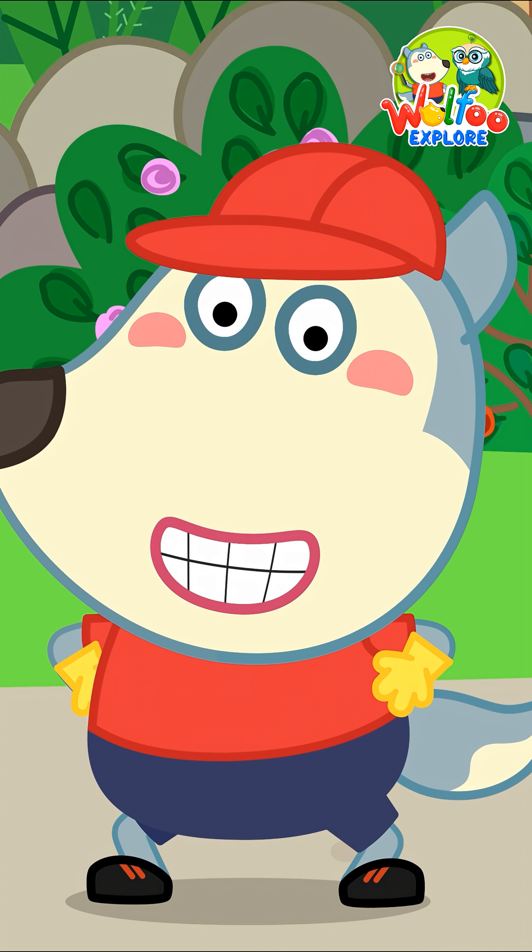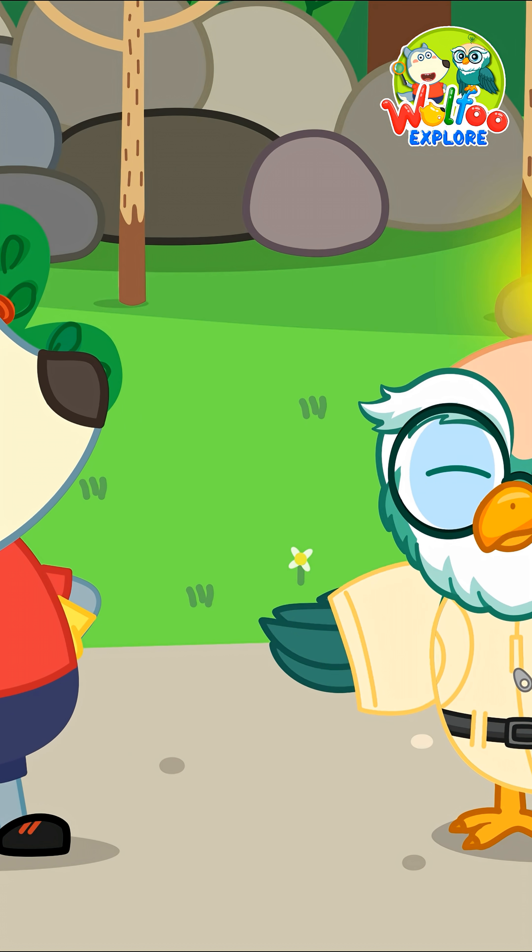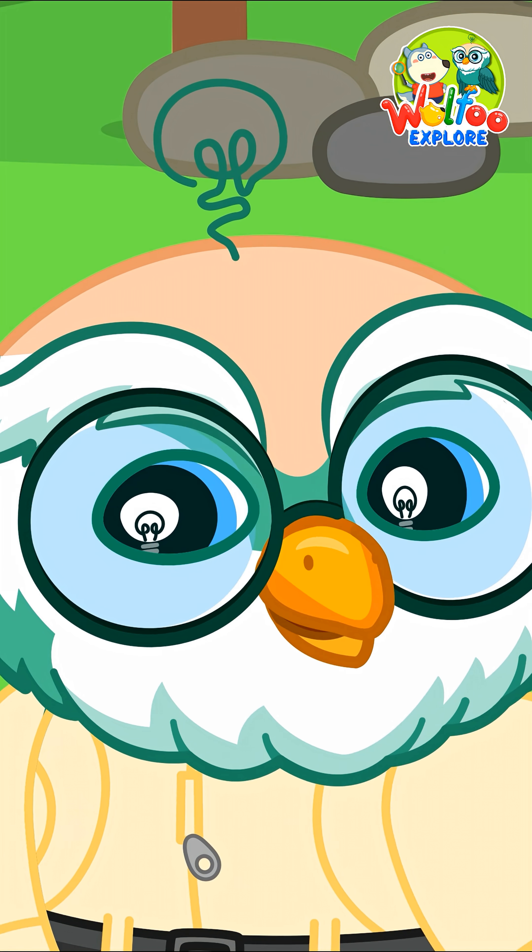Now I know! If I see three leaves, I'll stay away! Good job, Wutu! That's all for now. Stay tuned for our next exploration.